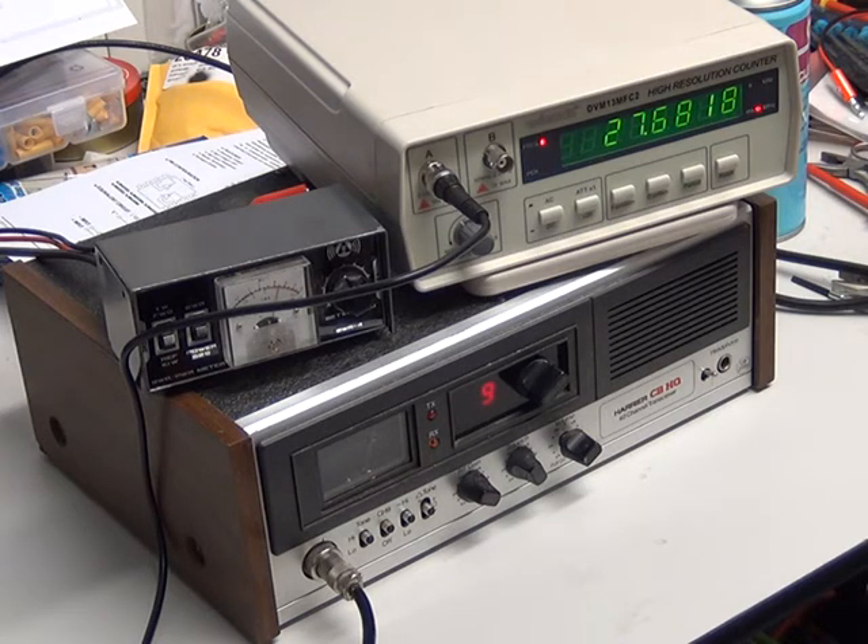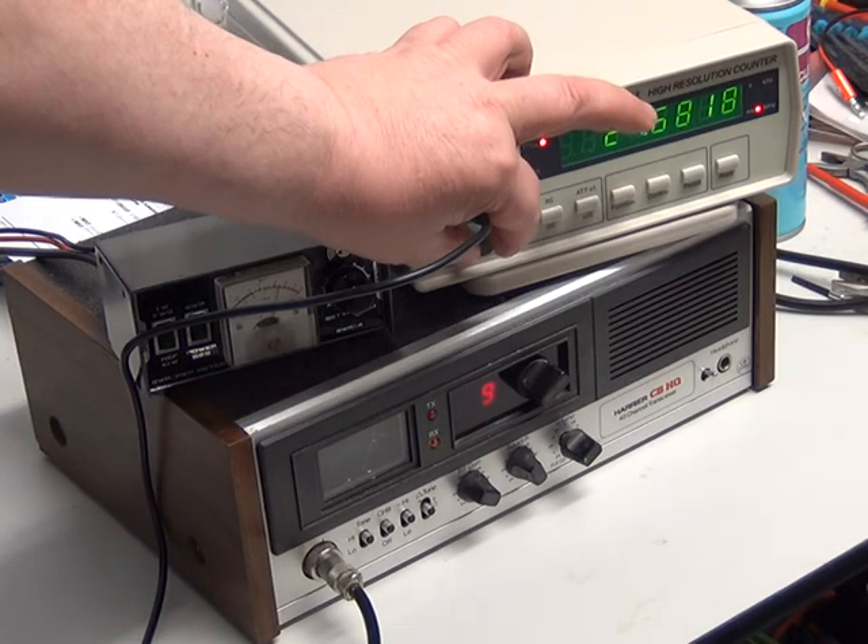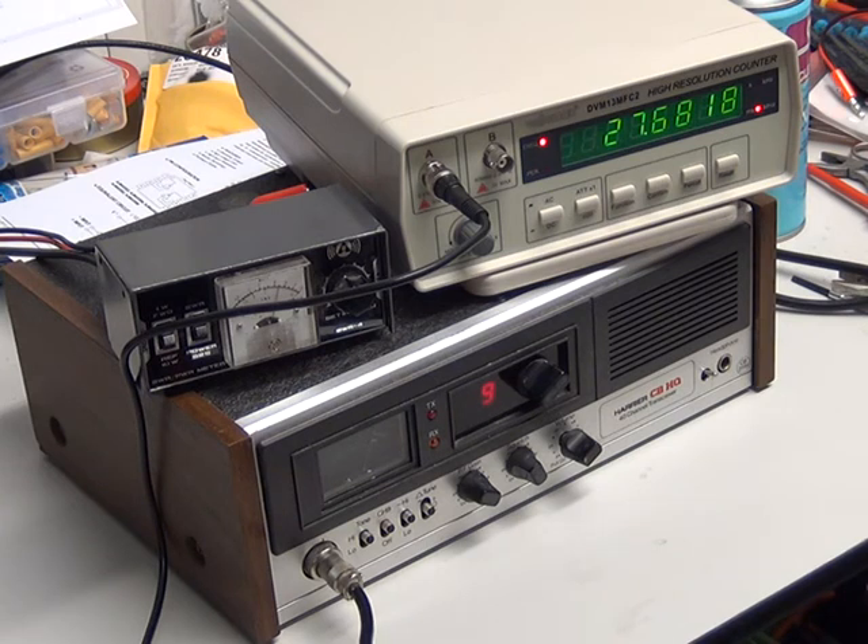With the next step up we get 276818 — now we can see it's off frequency. With five digits it looked like it was on frequency, but in actual fact it isn't, because it should be 68125. If we go up to the 10-second count it'll take an eternity but we'll see the real frequency — 68188. So it's quite a bit off frequency. With a five-digit frequency counter you'd say it's on frequency, but with an eight-digit counter you can see it actually isn't, and it could make all the difference.